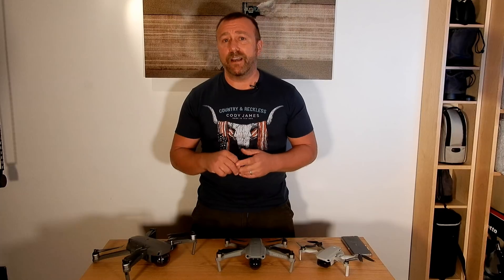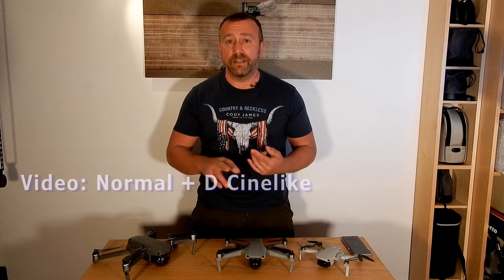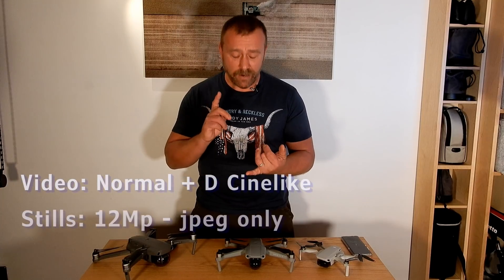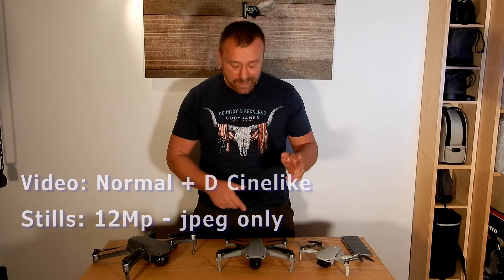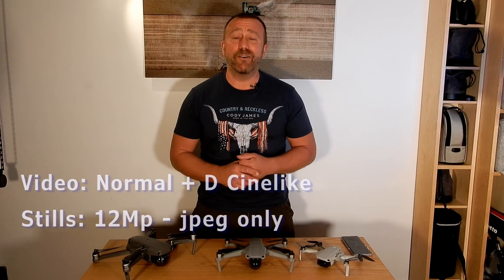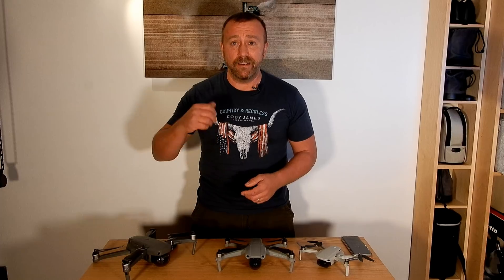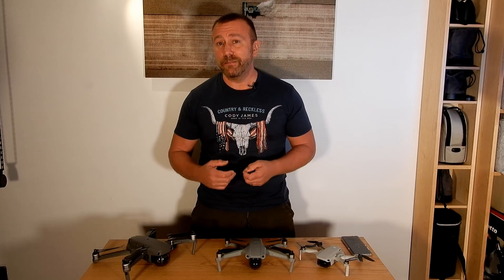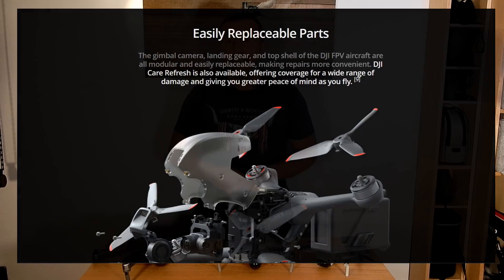The camera is clearly all about video, shooting in both normal and D-Cinelike modes, with stills only getting a cursory glance — they're taken in JPEG only, no RAW. If you want decent stills, you're going to get the Air 2 or Air 2 Pro. The build is nothing like the Mavic range of folding arm drones; it's built way more solid, presumably in anticipation of crashing being way more likely. It's supposedly designed to make it easy to replace broken parts, including the landing gear, the top shell, the gimbal, and of course the props.